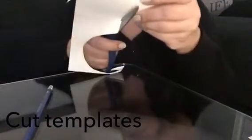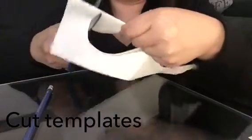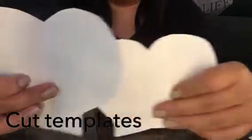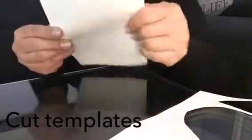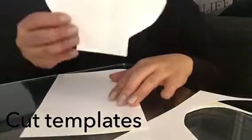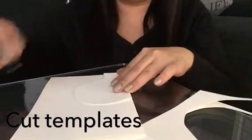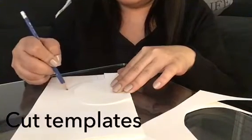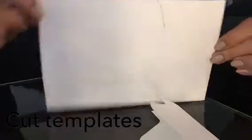We'll cut that out and then I'll show you how to make the biggest petal. For the big petal, you take one sheet, cut it in half, and fold it so the petals are even. I place the medium template at the bottom corner, line up the folds together, and just trace around it a little bit bigger to get a uniform larger petal.